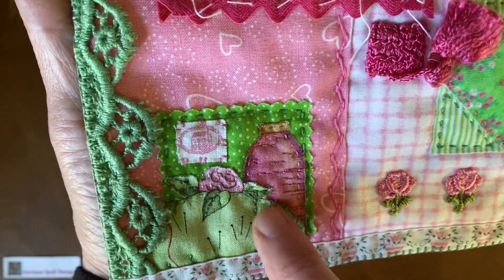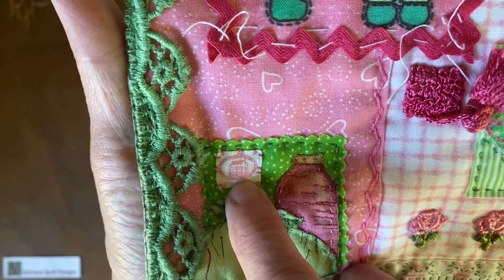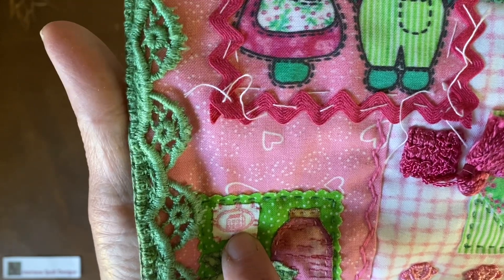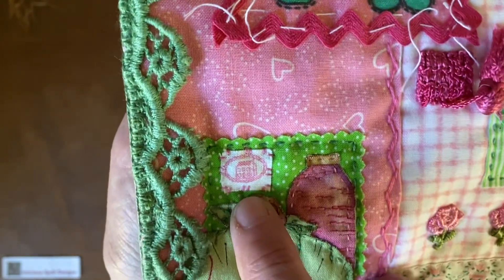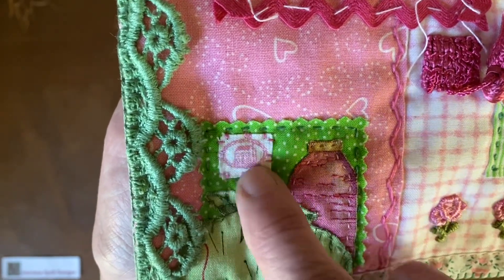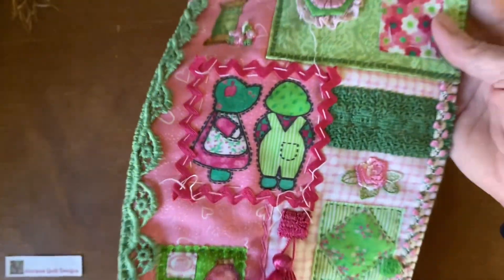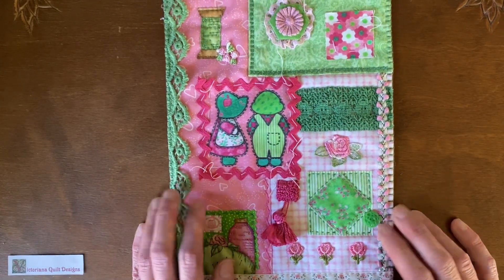Here's more raw edge stitches like the spool up there. You know where I got this? I was cutting up a piece of fabric and there was the selvage. I'm personally not a selvage saver, but this picture was on the selvage and I thought, 'Isn't that a cute little pink house?' So I cut it out and put it on there. You can use anything — old fabrics, and it doesn't have to be cotton; it can be velvet, corduroy, linen, or whatever texture you want for your picture.